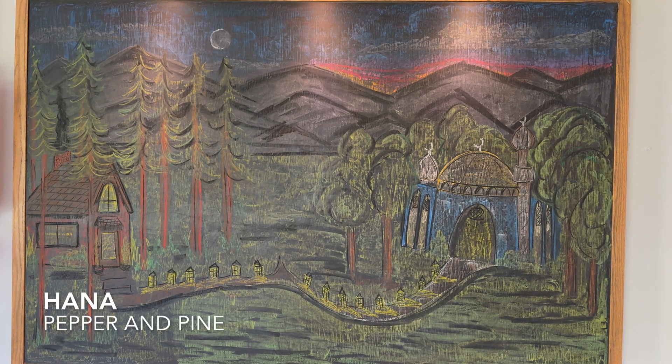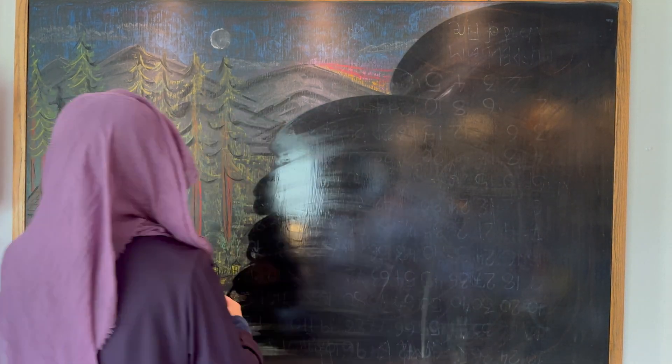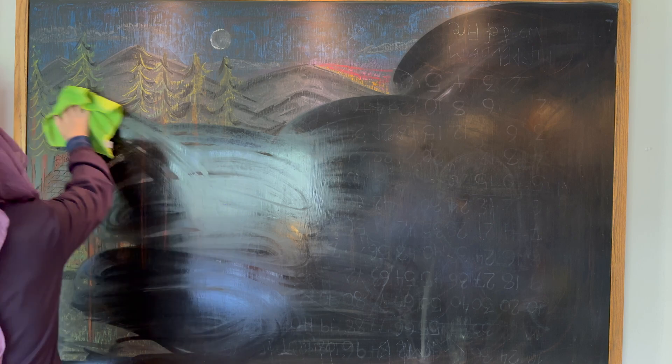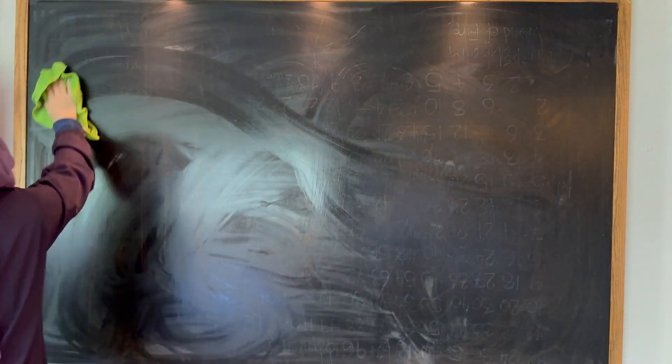Hi everybody, my name is Hannah and this is Pepper and Pine, and I have a chalk drawing to share with you today. But first we have to erase the old chalk drawing. This is always a little bit sad, and I am using a wet cloth to do this so that there is less dust in the air.